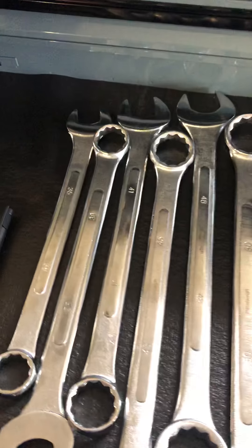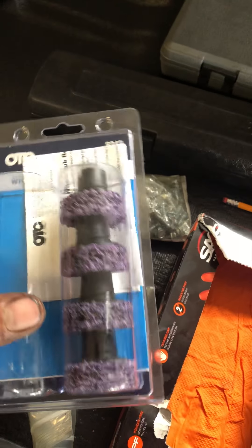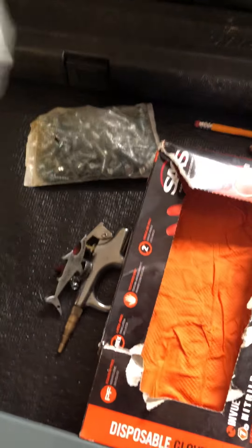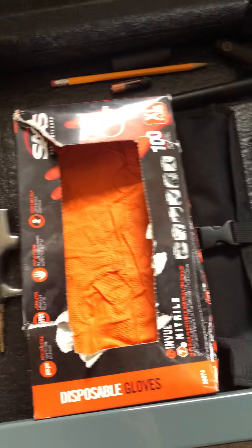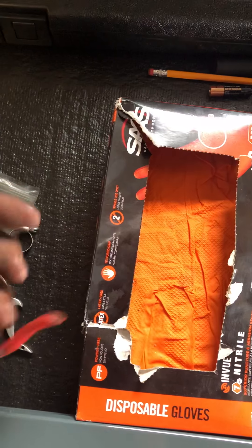My larger impact sockets — goes from 35 millimeter up to 50 millimeter, you can tell I don't use them much. OTC lug nut cleaners — basically it fits over the lug nuts so you can clean the hub around the lug nut. License plate bolts, two packages from the dealership, a bottle opener, and a blow gun with an adjustable nozzle.